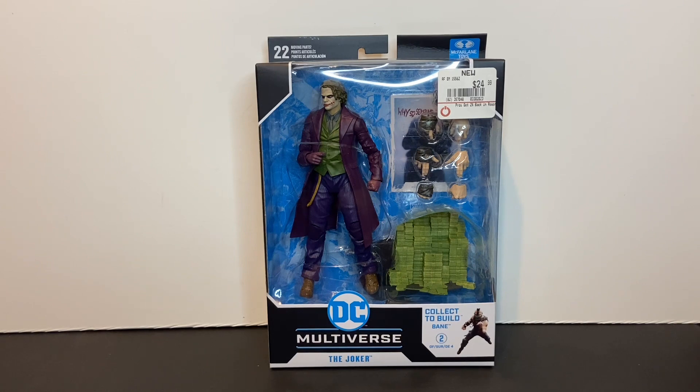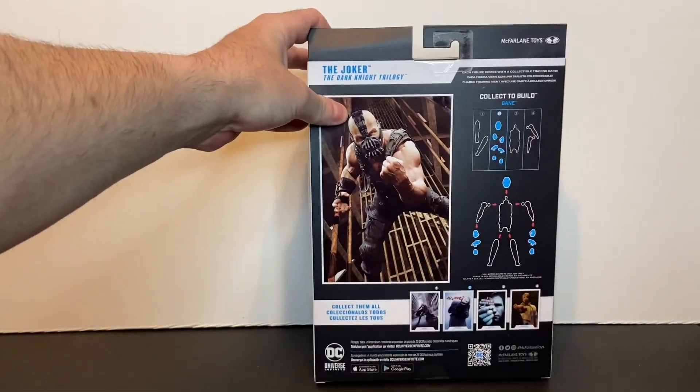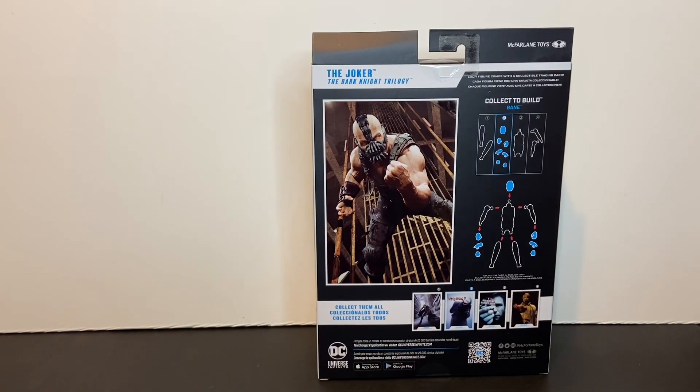Taking a look at the packaging, you have your DC Multiverse window display box. I love the design of this packaging that McFarlane uses for these figures. It's very open, very transparent — you're able to see everything that is included, and that is something that is really critical when you're buying a toy. You want to be able to see everything that's inside the box. Of course, you see the action figure, the collector's card, the display base, the money accessory, and the Bane Build-A-Figure accessories are also included. On the back of the box, you've got the Bane Build-A-Figure parts layout on the right, and a shot of Bane on the left, and in the lower center you see the collector cards for all four of the action figures in the Dark Knight series.